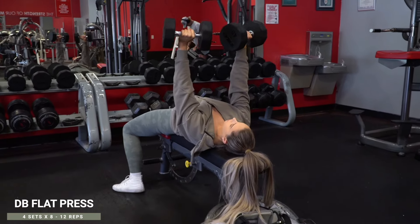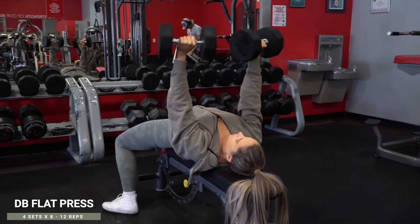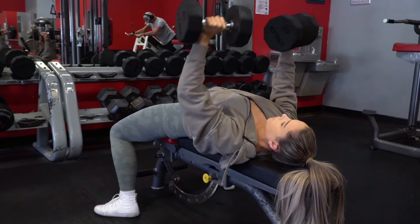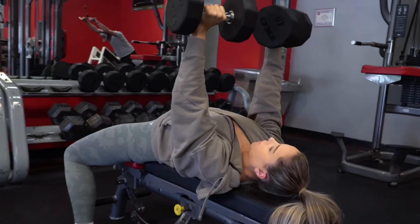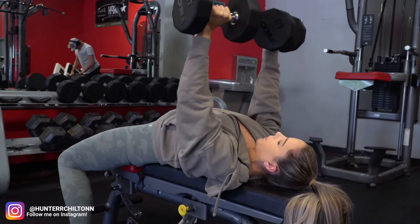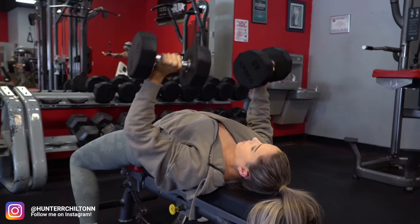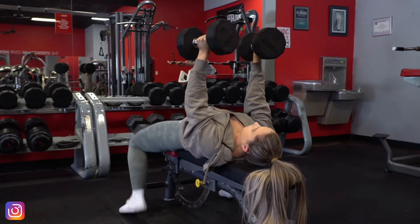First up is dumbbell flat chest press and you're doing four sets of 8 to 12 reps, not including your warm-up sets. Everyone has different warm-up increments they like to use, so just make sure you get in a few reps and/or sets of lighter weight before going in with your working weight. You're then going to pick a weight that will get you around 12 reps and then continue to increase your weights set to set if you can, as long as it keeps you within or close to that 8 to 12 rep range.